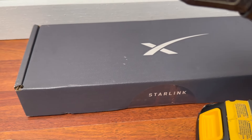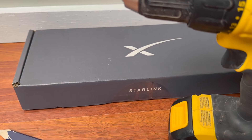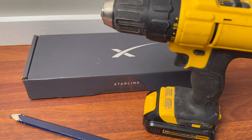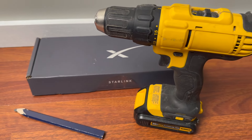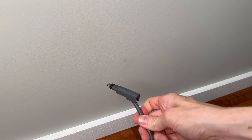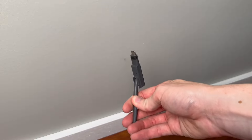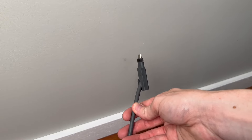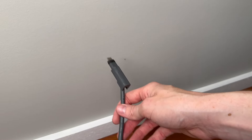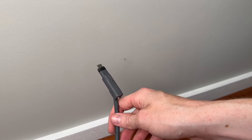The tools required for this project are just an electric drill and a marking pencil. A stud finder or electrical finder might help you locate studs and electrical wires in your wall, but it's not necessary. The first step is to unplug your Starlink — you need to unplug the connector on the dish side, since that's the end you'll be routing through the wall. Make sure everything's powered off for the duration of the project.